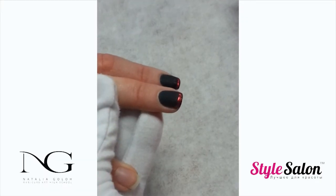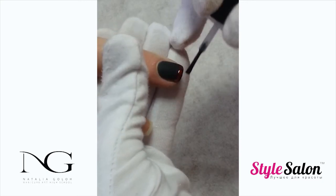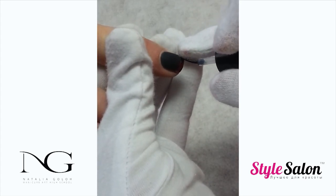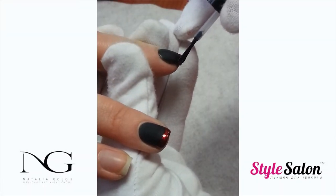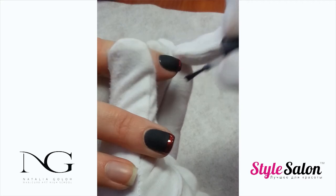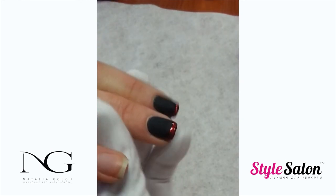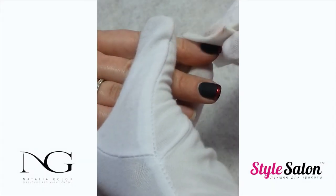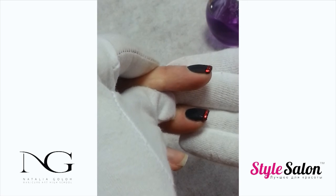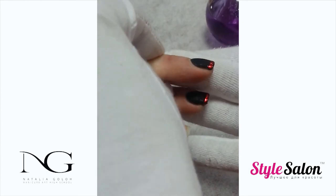Do not forget to seal the part where the foil was transferred. Apply top coat covering the foil, but not the whole nail. Cure in the lamp for the recommended time. With the nail prep, remove the sticky layer off the top coat. This kind of design does not make your free edge look thicker than the rest of the nail — the nails look beautiful and even.